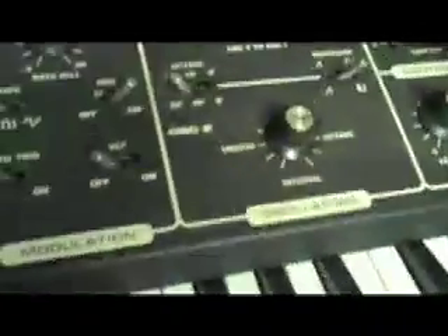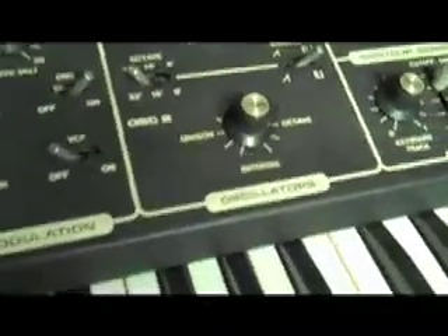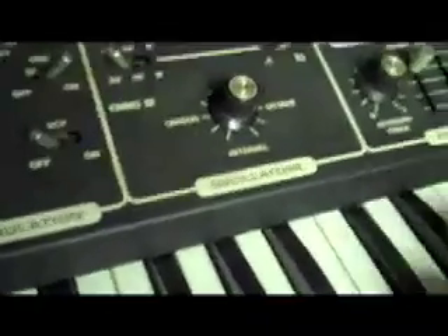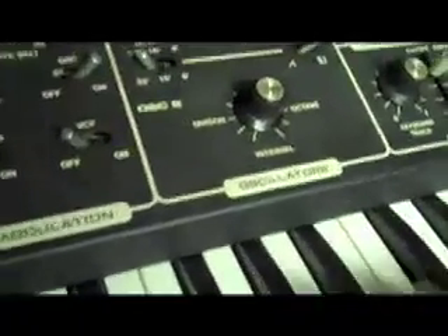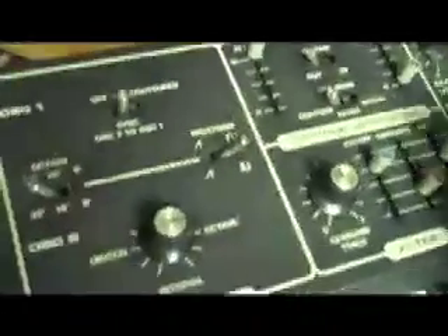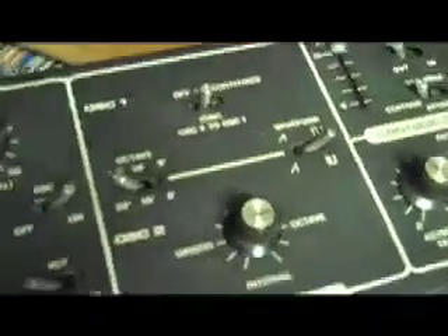That is not happening. If the attack is down at zero or other spots, it is just not right. The issue is in that section — something with the contour not being able to just play a note, let it fade in, let it fade out.